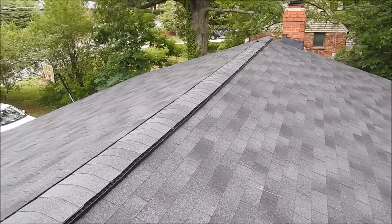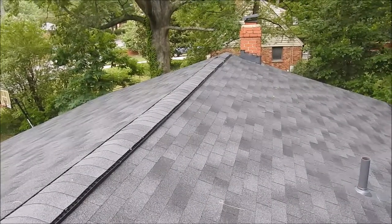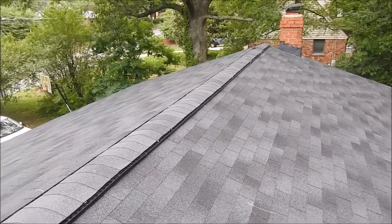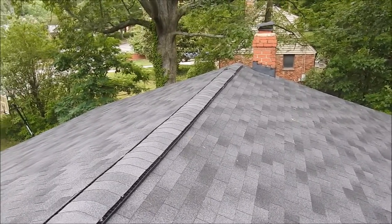This homeowner has a buyer for the home and the buyer hired an inspector. When he went inside the attic he noticed no clips. So that means the entire roof has to be stripped — it's got to be done according to Virginia building codes.